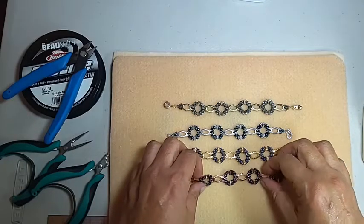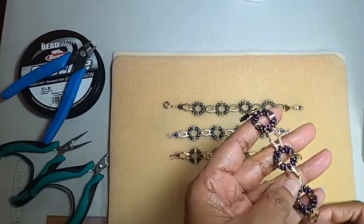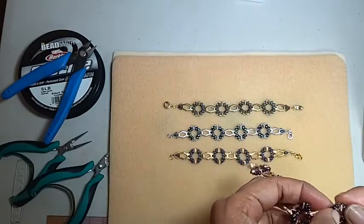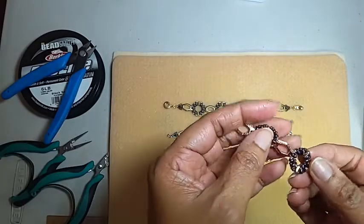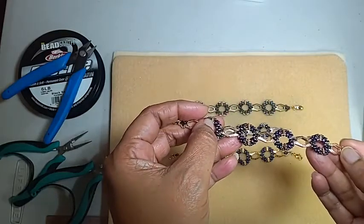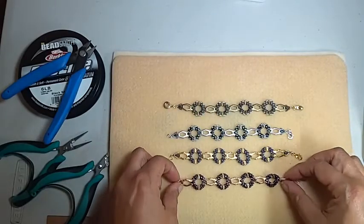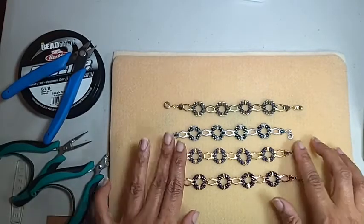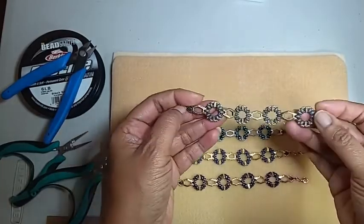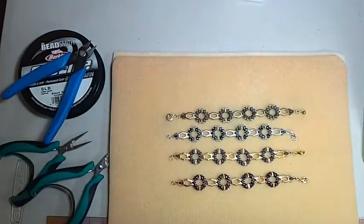This bracelet has the Eladio connector for super duos and either a Vitale or a Varadi bead substitute. I did all four metal finishes: rose gold, gold, antique silver, and antique brass. And I actually can't say which one I like the most — I like all of them.